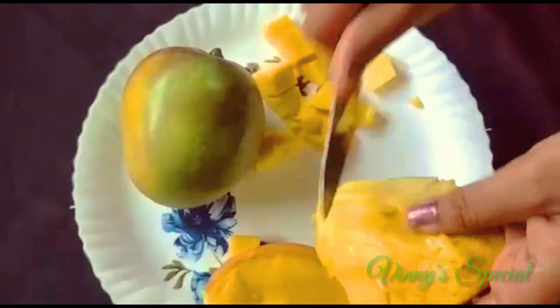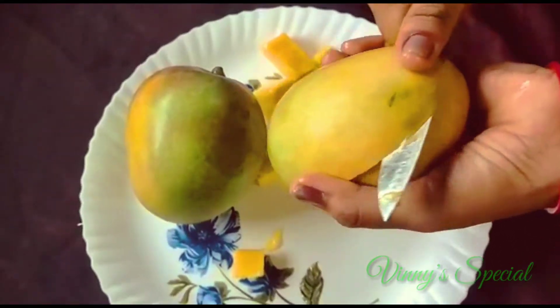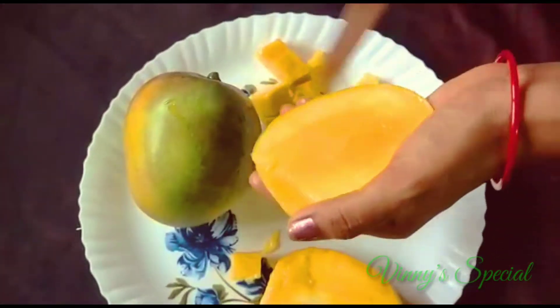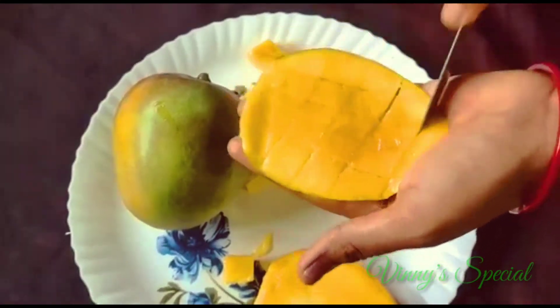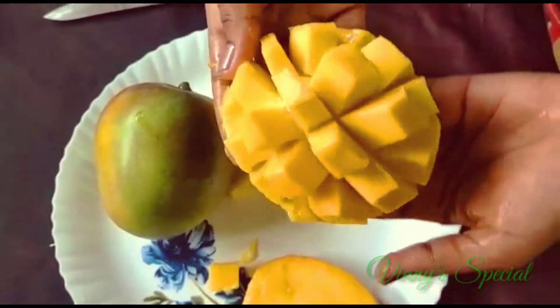Let's get it off. Thank you, it's wonderful, great.